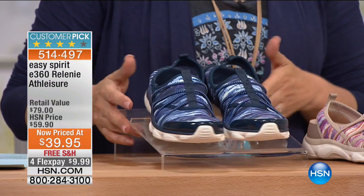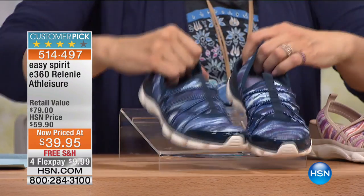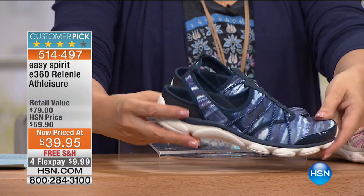We are shopping all of the great looks that you need for spring and summer — fabulous footwear. We know you're going to be on the go and you want to be stylish and comfortable, and that is what Easy Spirit is all about.